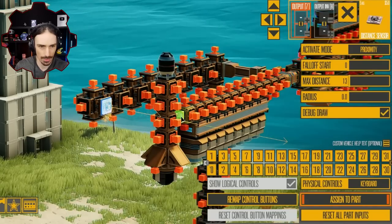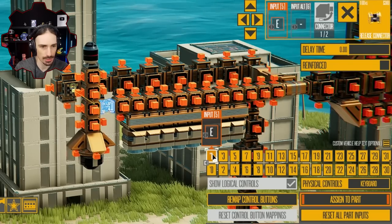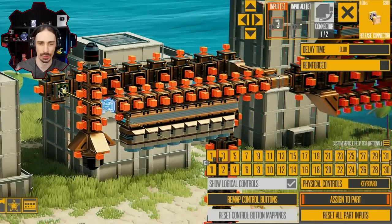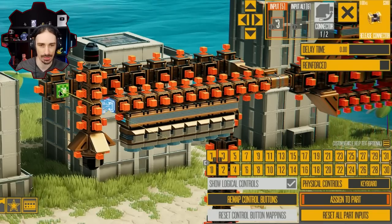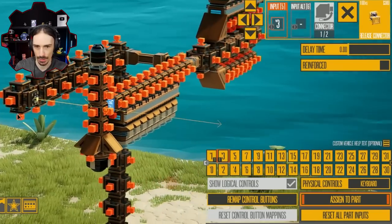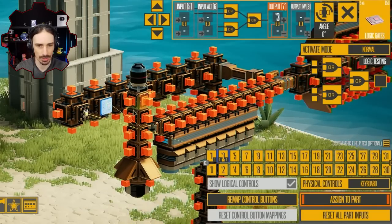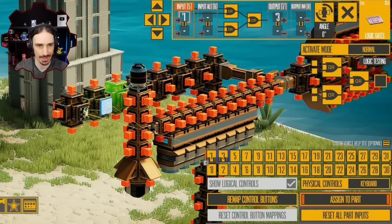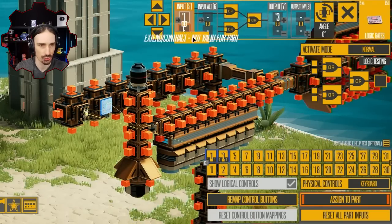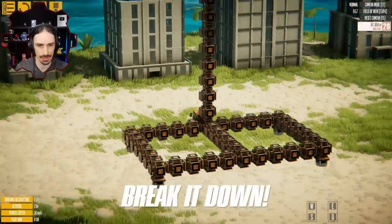This sensor is going to detect when this passes in front of it and then give an output of one. The release connector will have an input of three because I want it to only release once I'm ready — right now it would just automatically release when spawned. I only want it to release when I'm also pressing the release button. So if I go to logic gates, the output of this AND gate will be three, which triggers the release connector. It only works when it receives an input from one — the sensor — AND an input from E, which is my launch control.